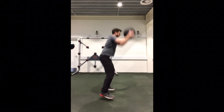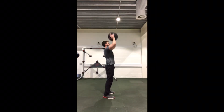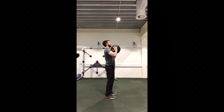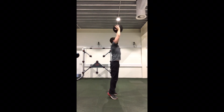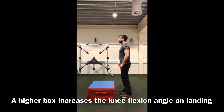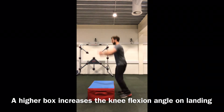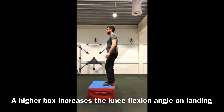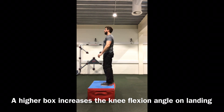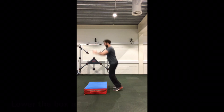Adding a medicine ball to the exercises increases the acceleration and therefore increases the demands on deceleration. Remembering that the focus here is on landing and not on the jump, a small box to jump onto can provide a nice progression for the reach and drop. Jumping onto a box encourages the athlete to land in a flexed position, and this helps with the absorption of forces through the active structures such as the muscles and the tendons, rather than a stiff landing and shock absorption through the joints.